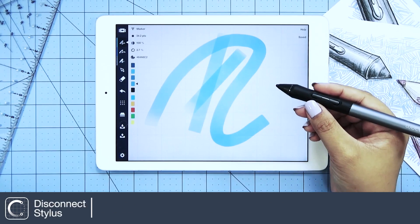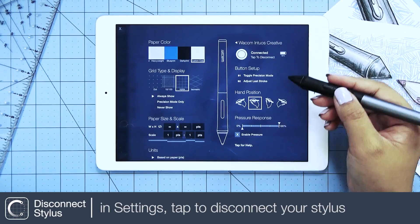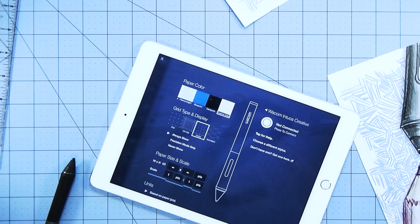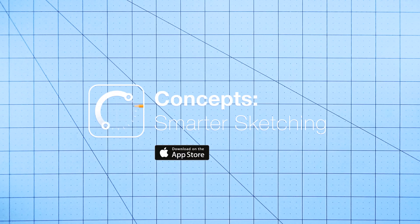Once you're done using your Wacom stylus, just go back to settings and simply tap to disconnect. We thank you again for watching — please make sure to look for the rest of our stylus videos.